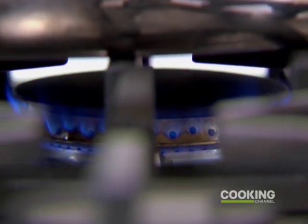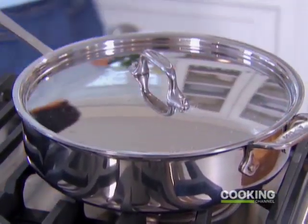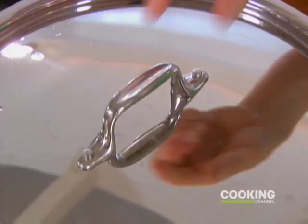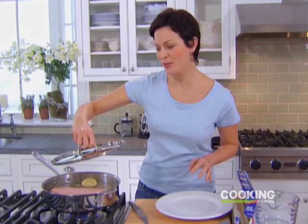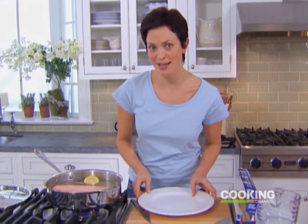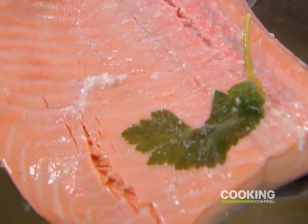I'm going to lower the heat and let it cook for eight minutes. This has been cooking about eight minutes — looks beautiful. Something about a cool piece of salmon just screams summer to me. I'll just fish this out — oh, that is gorgeous.